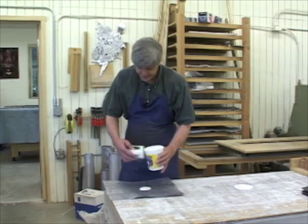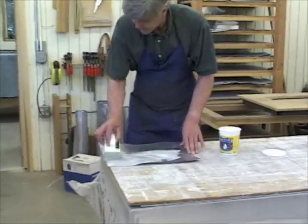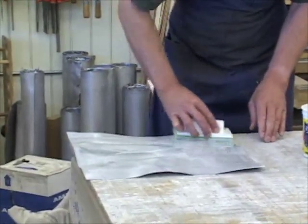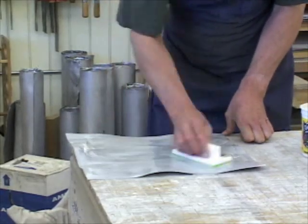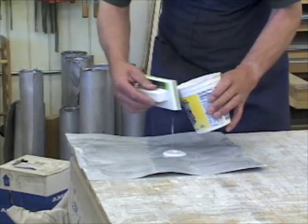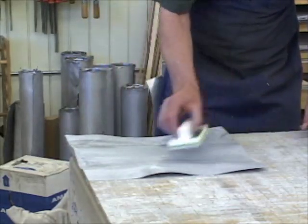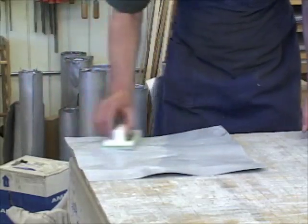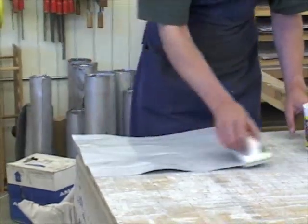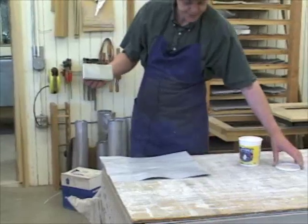I just pour a little sizing in there, rub it in at first, then spread it evenly, and then just let it dry. Then it's ready to be cut out.